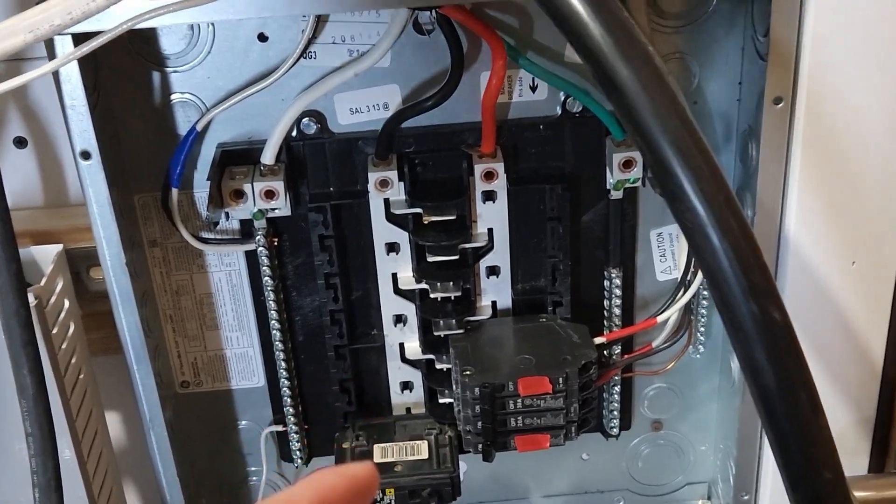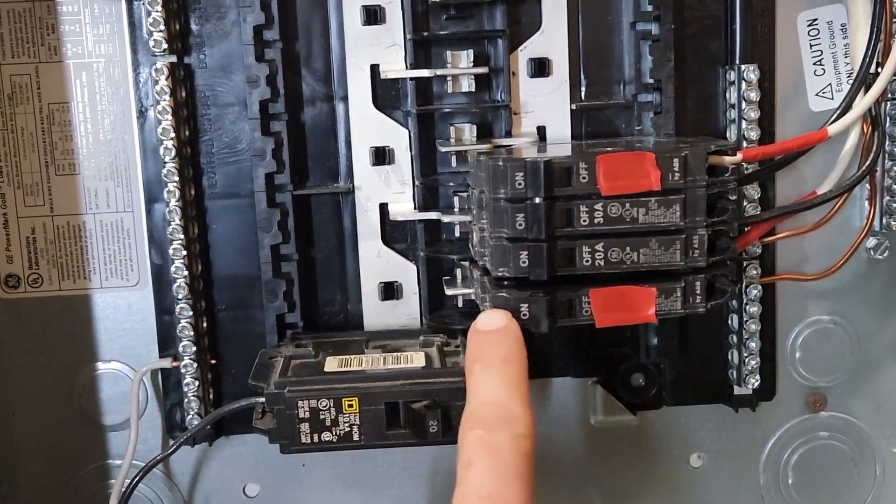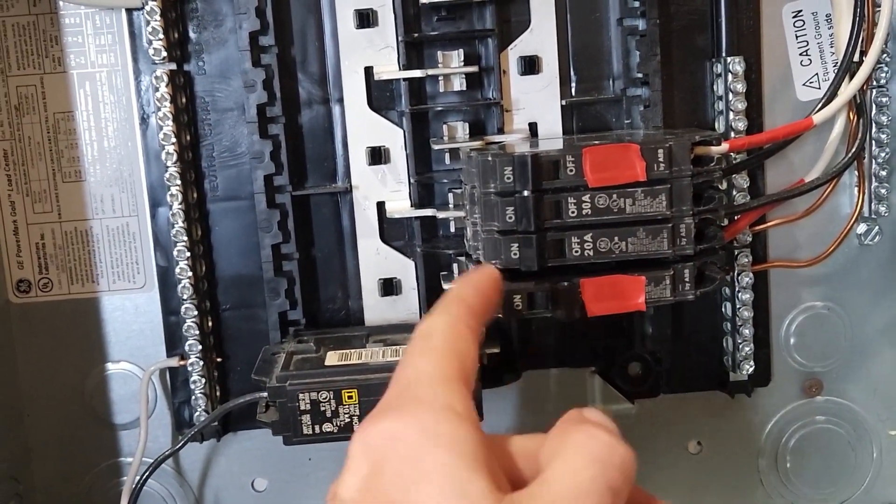Don't touch it. I'm using some mini breakers — you can see this one's on. Obviously everything's powered down just to make you feel better.